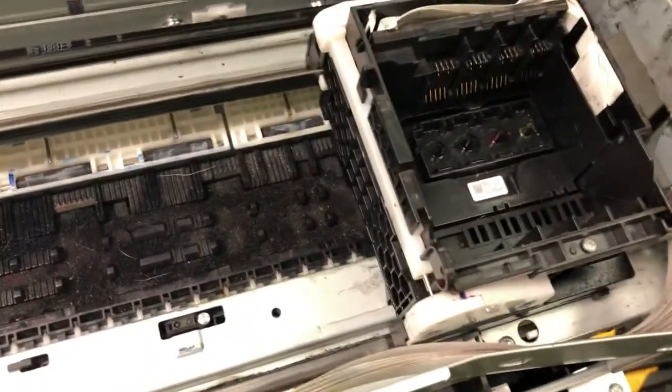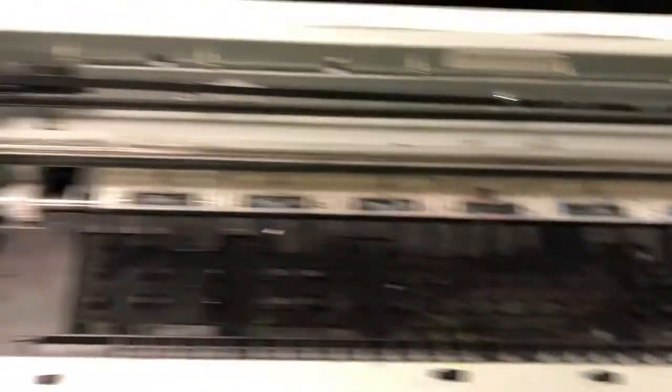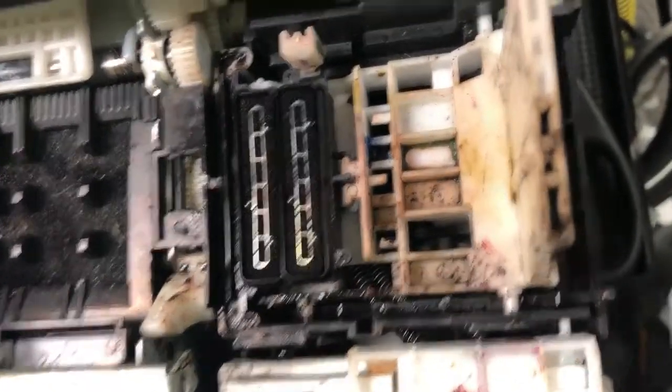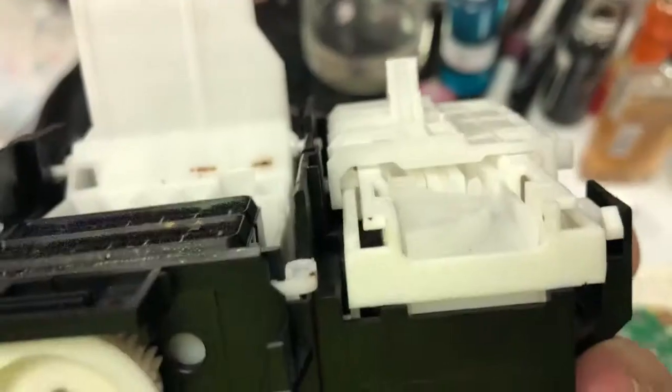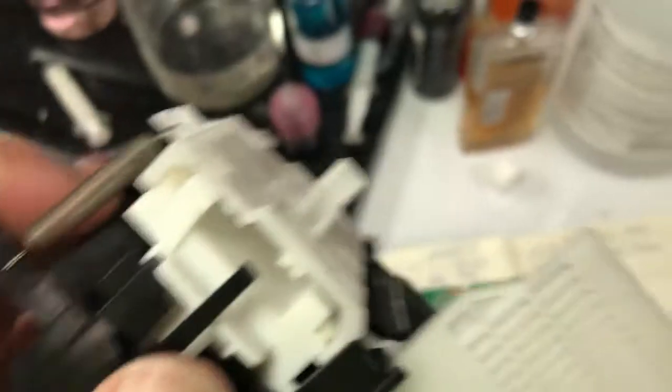Upon further troubleshooting, we found the problem is the printer cannot go all the way to the right — something stops it. Therefore, if the printer thinks zero and starts moving to the left, it's going to run out of space and slam to the left because it thinks it still has room to go. The reason it can't go all the way to the right is this little piece is sticking up — the position is too high. That's exactly the piece that generates a 0x69 error code.